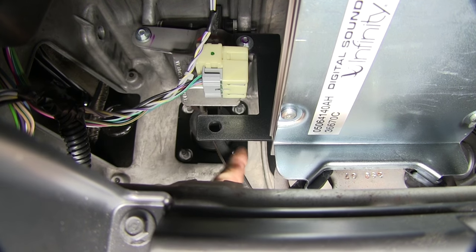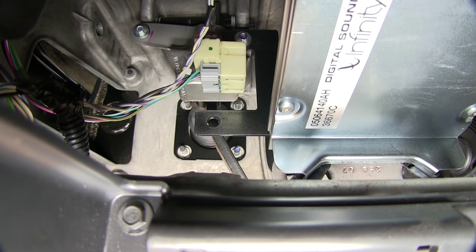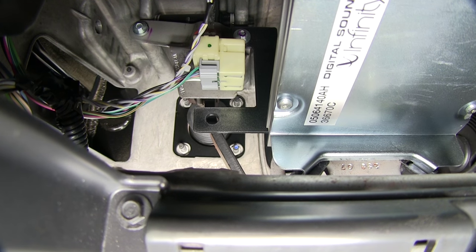The hole in our bracket should line up with our pedal right here, so it looks like we're in good shape. Let's go ahead and add the brake switch.